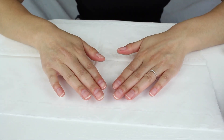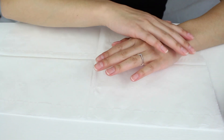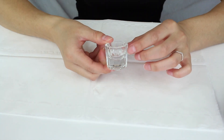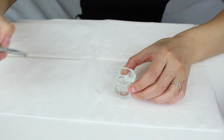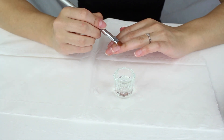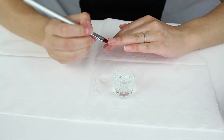Up to this point you've done both hands at the same time. From this point onwards you need to do one hand at a time — do all of the steps on one hand, finish it, then repeat on the other. Before we start painting, get a small pot, put some rubbing alcohol in it, and have a small brush ready. This is for cleaning up any gel that accidentally gets onto your side walls while painting.